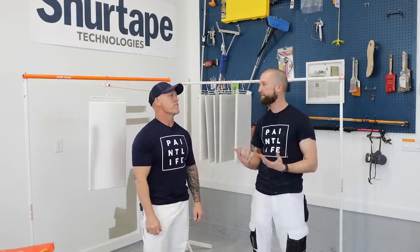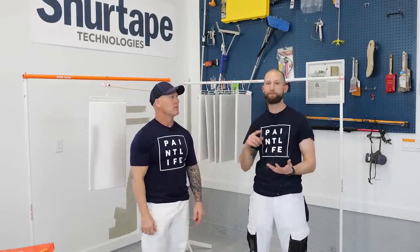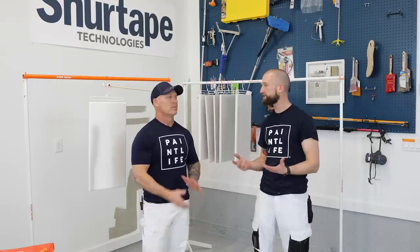This is a system we use day in, day out. Whenever we're doing cabinets, we think it's quick, it's efficient, it provides the customer with a great finish, and it does it in a way that's going to help your company make money — especially if you're transitioning from spraying them laying down and stacking them up. This is going to save you so much more time on that first job. It's worth the investment — you're going to thank us.